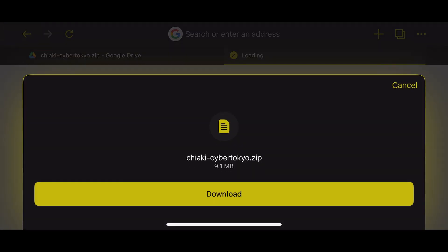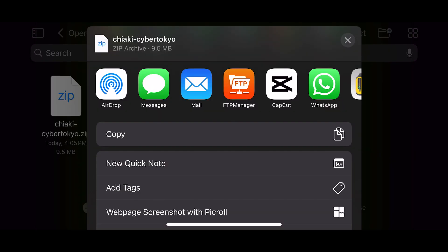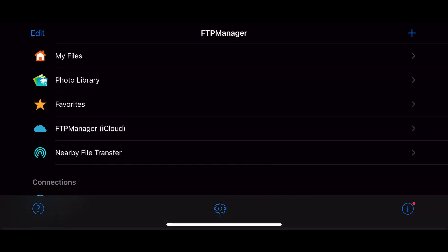Once you open the link, you're going to download this Chiaki zip file. Once downloaded, you're going to open it in the file explorer and share it via FTP to your PS Vita. In here I'm going to navigate to ux0 and a vpk folder I have created, and transfer it there.